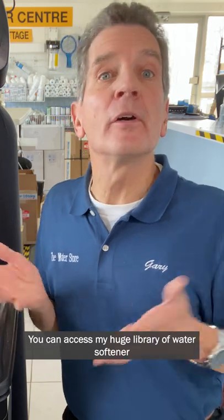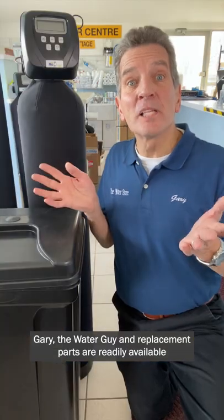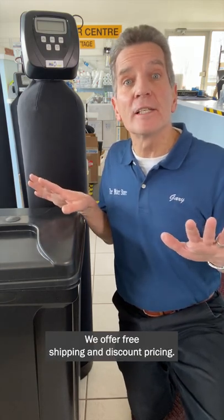You can access my huge library of water softener troubleshooting and repair videos on my YouTube channel, GaryTheWaterGuy. Replacement parts are readily available on our e-commerce stores — WaterEastStore.com in the US or WaterEastStore.ca in Canada — we offer free shipping and discount pricing.